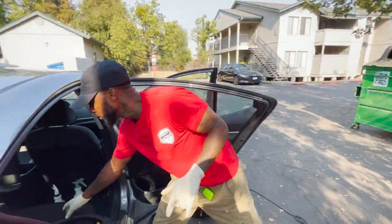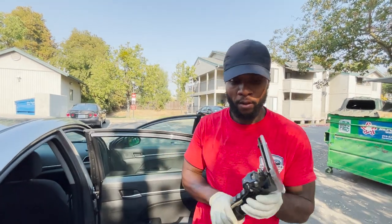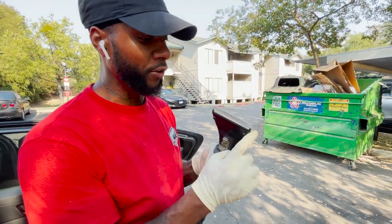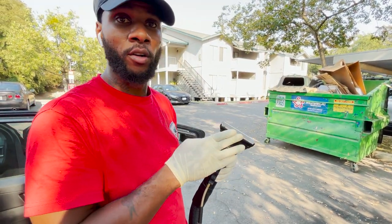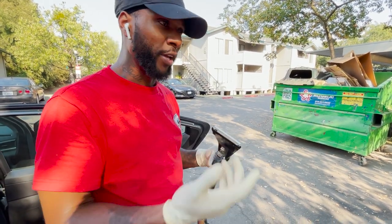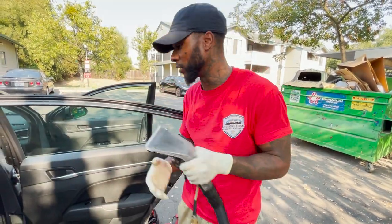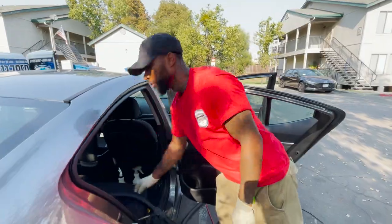Before I get started, you guys are not gonna like this — it's gonna be a lot of water coming out. But somebody taught me a hack: take the guard off of the extractor and it makes the suction way stronger on the seats and picks up more dirt. In the winter you might want to put that guard back on so you put less water in the seats and don't end up with a bad smell or mildew.